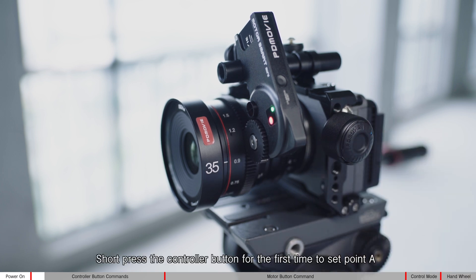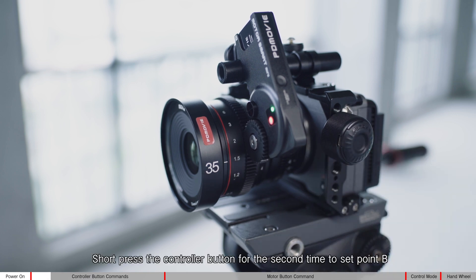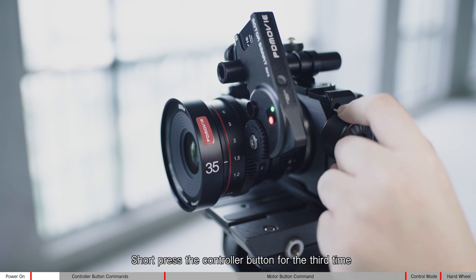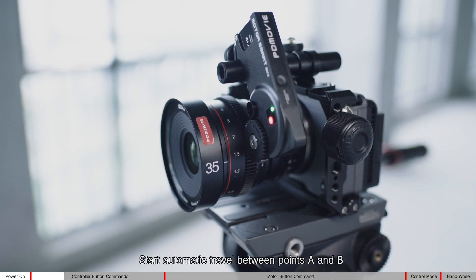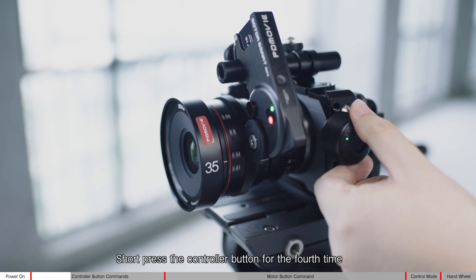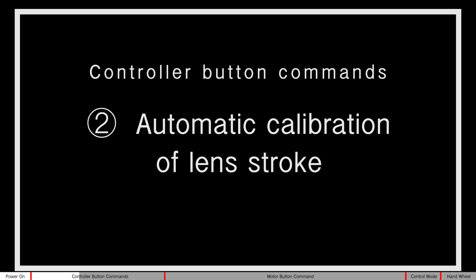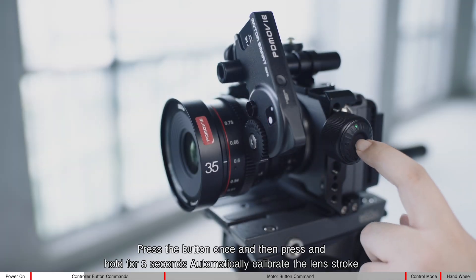Short press the controller button for the first time to set point A. Short press for the second time to set point B. The motor stroke is now limited between points A and B. Short press for the third time to start automatic travel between points A and B. Short press for the fourth time to cancel automatic travel and remove the limits between points A and B.